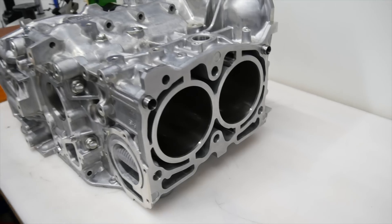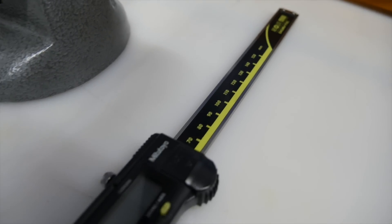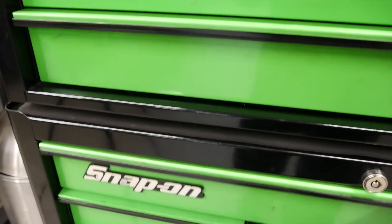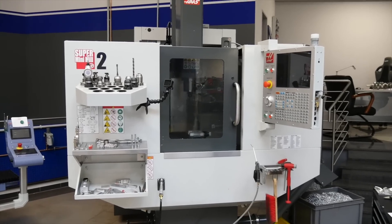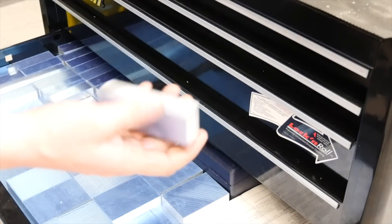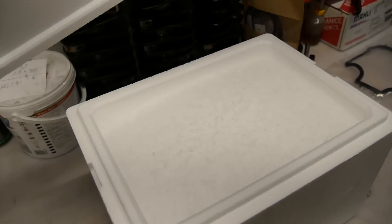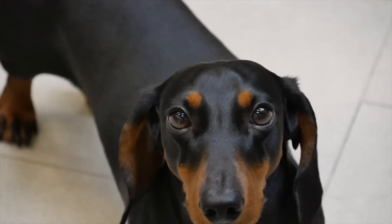Today we built a closed deck engine. For this we need an EJ-257 engine case, some measurement instruments - this one here from Mitutoyo, I really love this brand, they work perfect. Some normal hand tools, a CNC, some aluminium material, nice milling cutters, an EJ-257 CAD model, a box of dry ice, some hands and a good working brain.